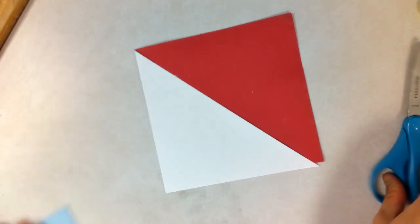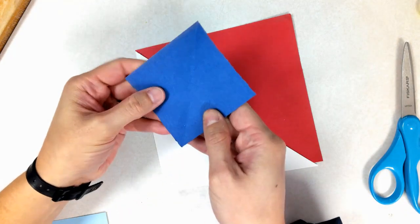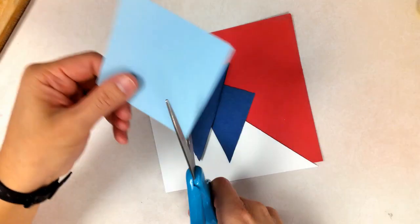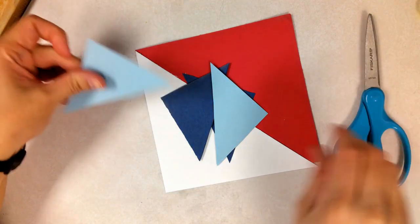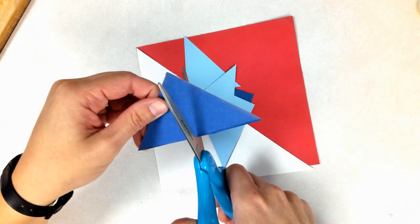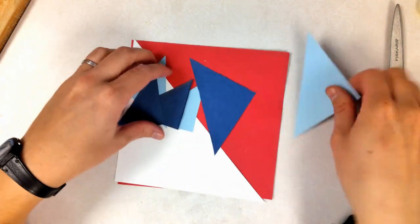For the two small rectangles, you can fold along the diagonal and cut along the diagonal to make two smaller triangles, or you can just cut along the diagonal to make two smaller rectangles — it's up to you. Optionally, you can cut those triangles in half to make even smaller triangles, but I would leave some larger triangles so you can have some variety.